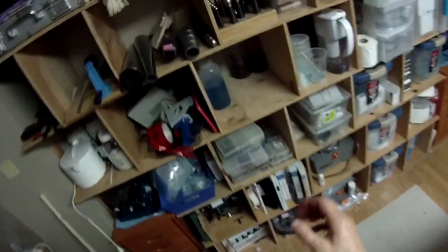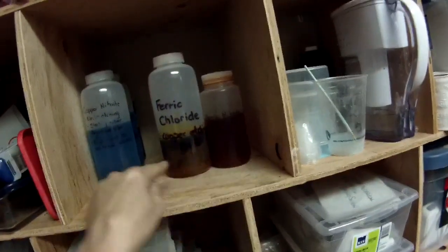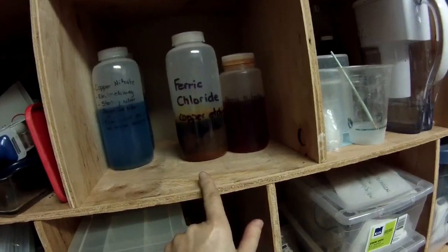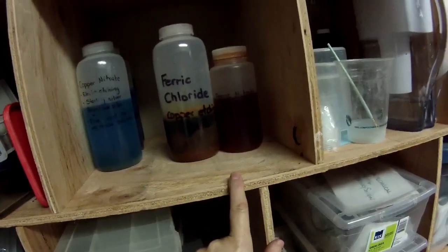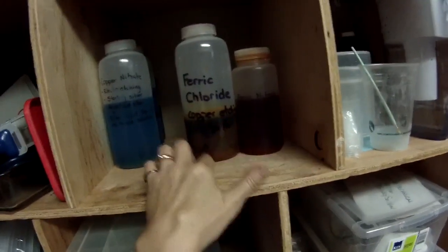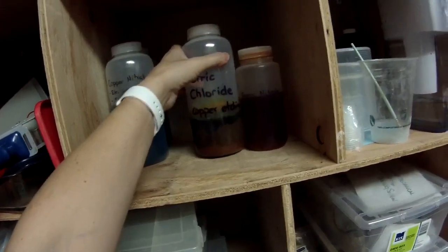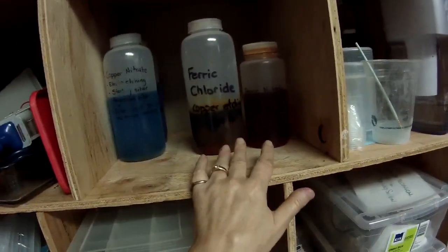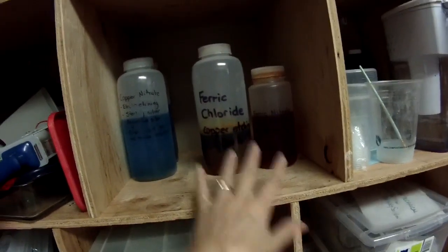Another absolute must-have are your chemicals. I used to use ferric chloride and ferric nitrate, but I hate these — they're absolutely gross and hazardous for the environment. You need to dispose of them through hazmat; do not dump them down the drain or in your garden. This stuff can only be used so long before it becomes saturated, and I'm just waiting for the hazardous materials disposal team to come by so I can get rid of it.